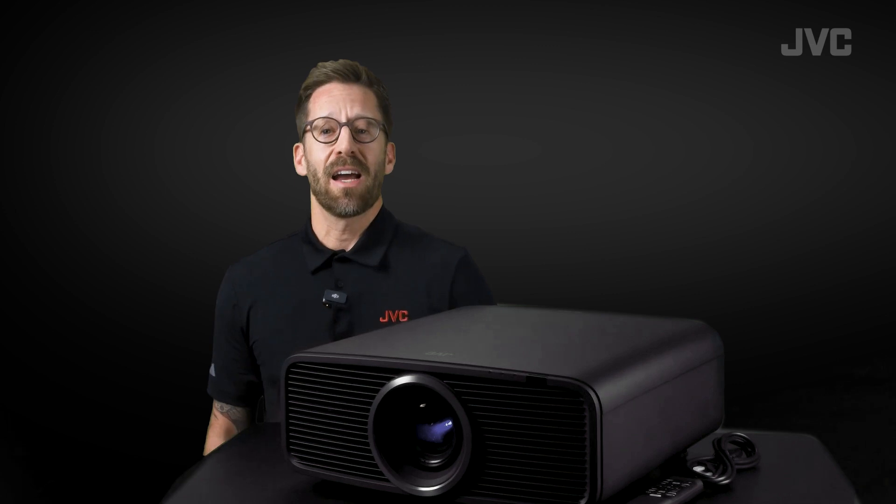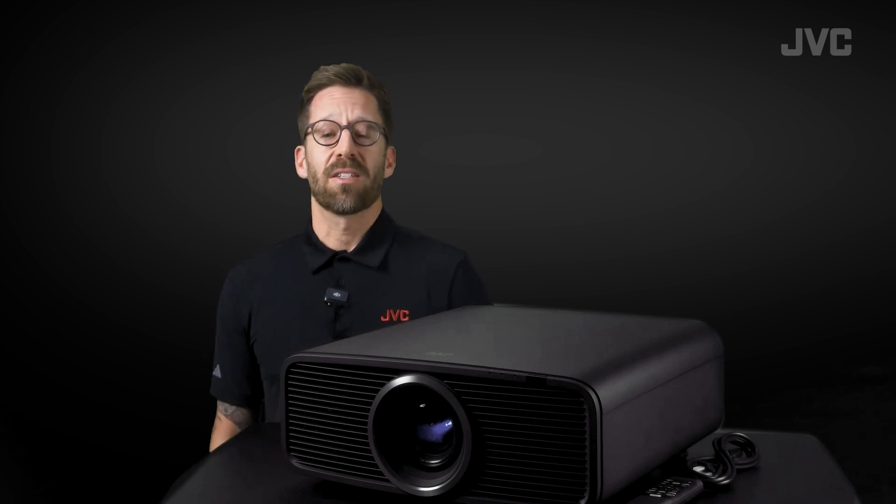Hey, I'm Ian with JVC and today I have something super exciting for all of you home theater enthusiasts. Our first look at the new series of JVC projectors. These things pack a ton of high-end features into a very small package, so let's take a closer look.